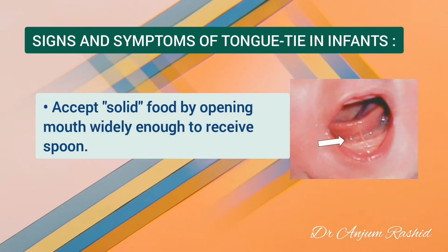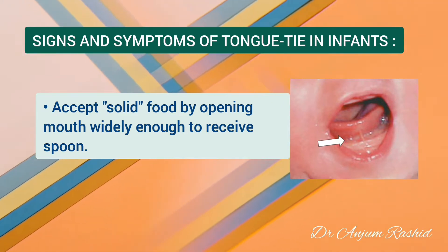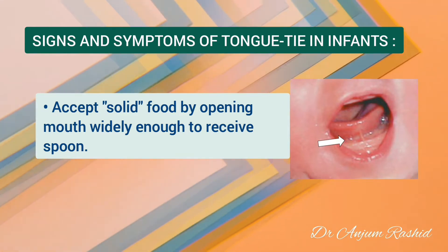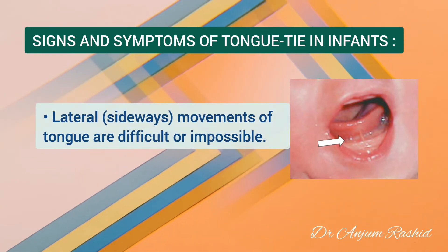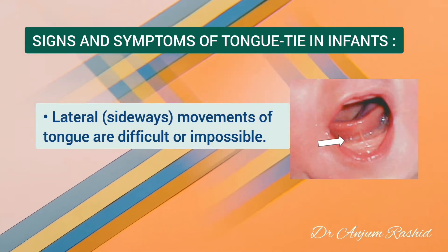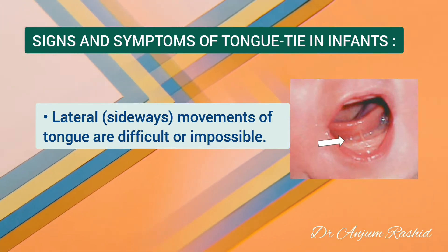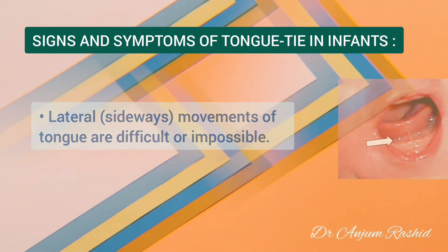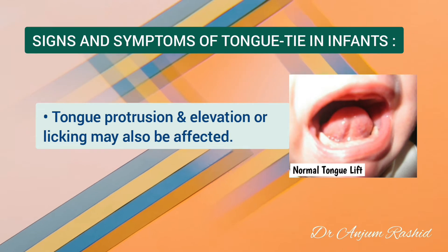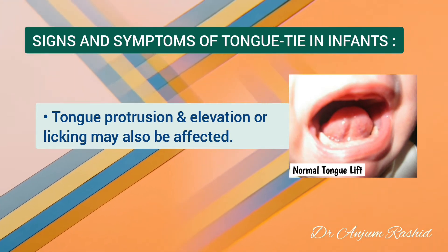Difficulties can also be experienced when attempting to introduce solids. The tongue-tied baby may not be able to open the mouth widely enough to receive the spoon. A tight tongue may have difficulty performing the movements needed for dealing with solid food, and lateral movements of the tongue are often difficult or impossible.